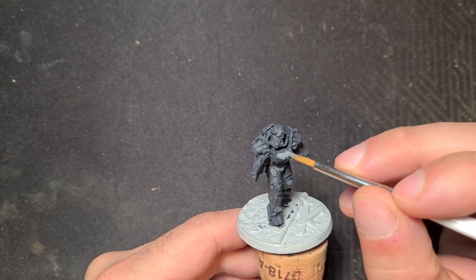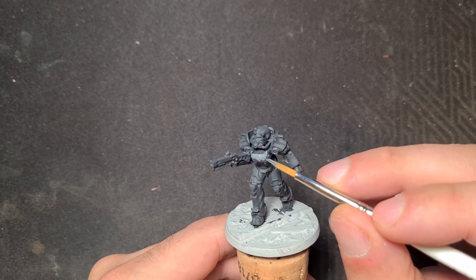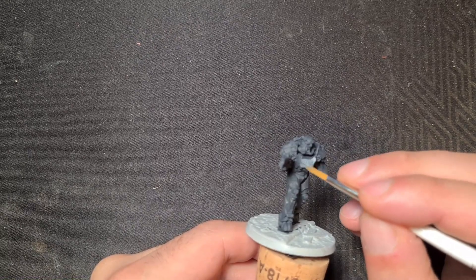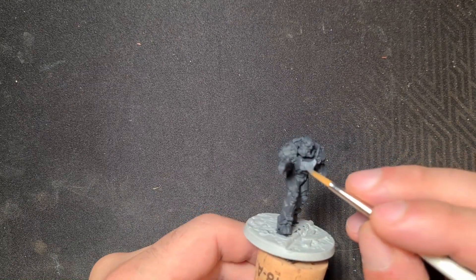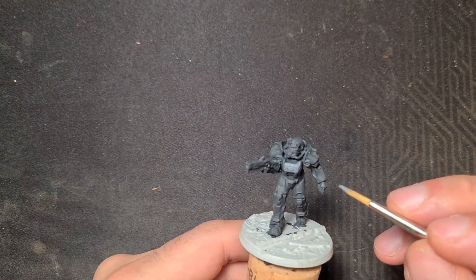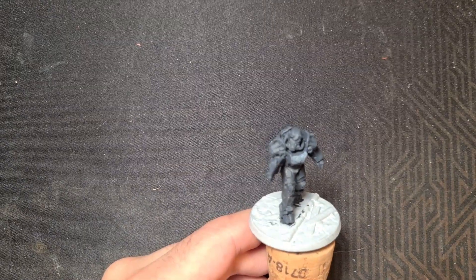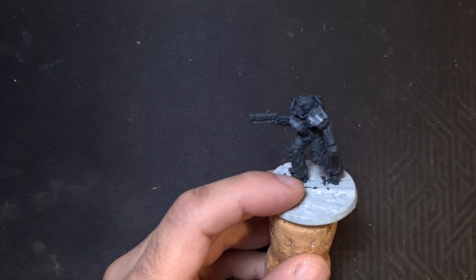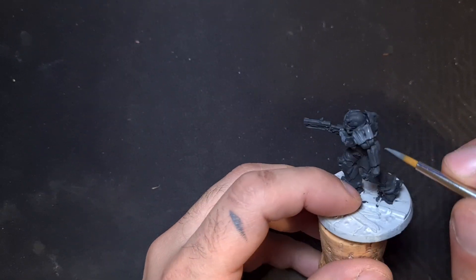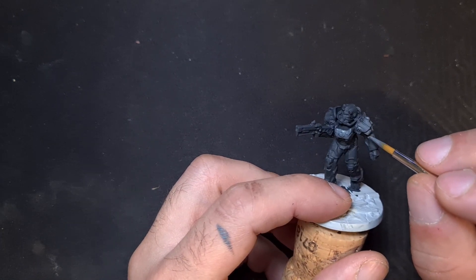Moving on to the areas that I wanted to be more in focus — we're using Vallejo Neutral Gray for that. Just use a two or four brush; two is probably better. Just put some highlights on the stuff you want focused, like pauldrons, bracers, kneecaps — really whatever you feel like.